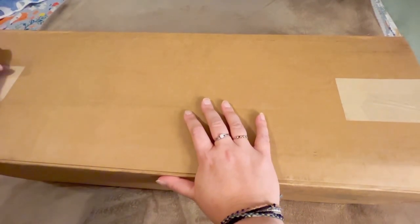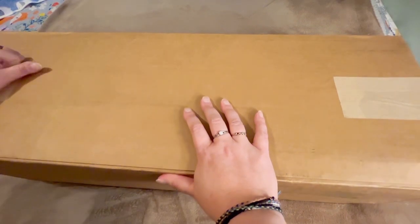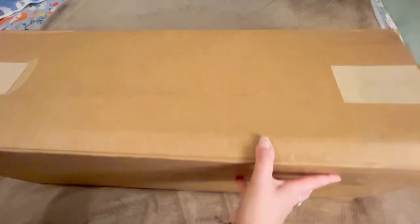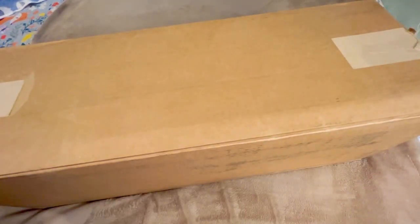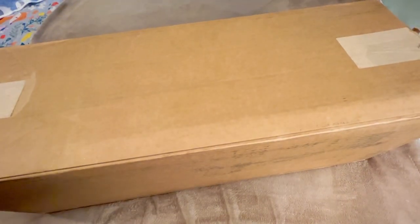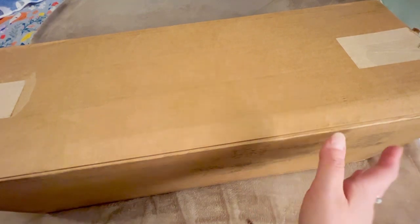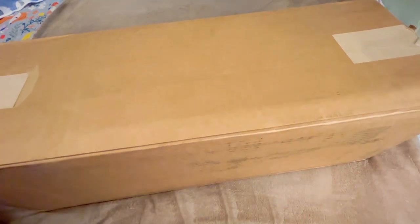All right, so I'm going to go ahead and open up this box. It is a big box — actually larger than what I thought it would be. It was much too large to hide from my husband, particularly when I was not home when this box arrived yesterday. There was no disguising this purchase.